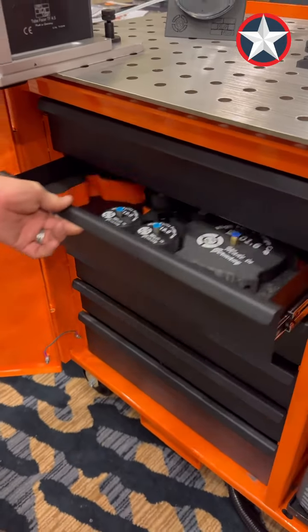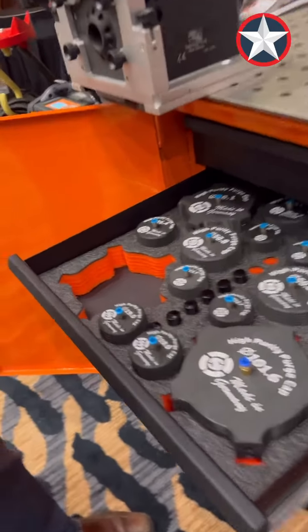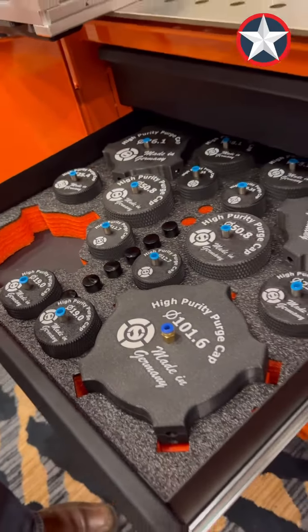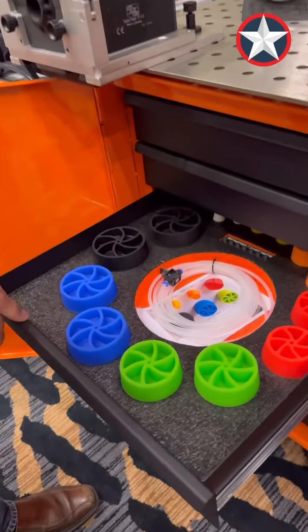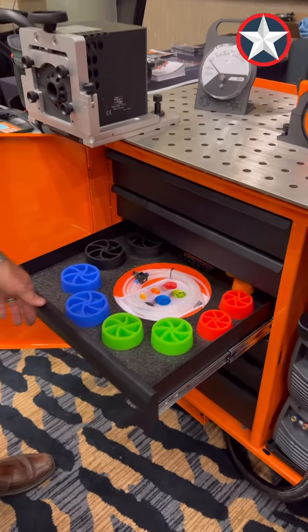The next drawer is purge plugs and purge caps — these are external purge caps. I'm missing the 101 right now. Then we have all silicon-based purge plugs.